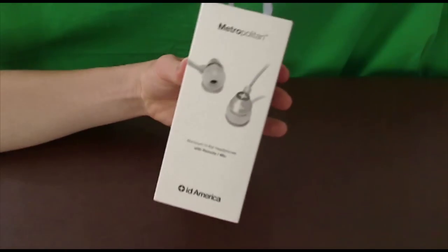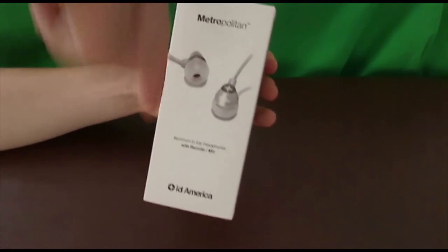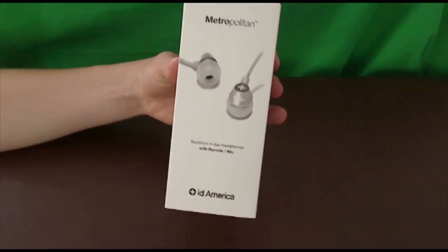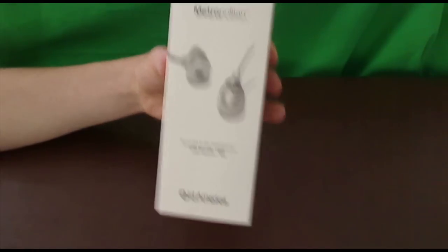You can pick this up for $30 on the ID America website. The link will be in the description, and don't forget to leave your own reviews of this product if you buy it in the comment section below and let me know if you will buy it. But let's open this up and take a look.